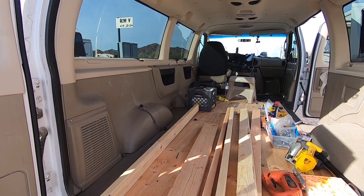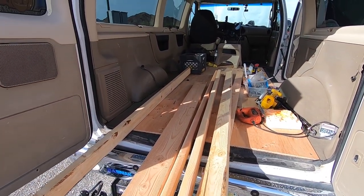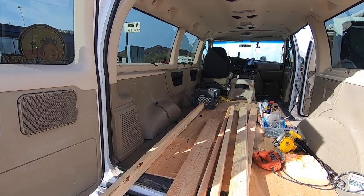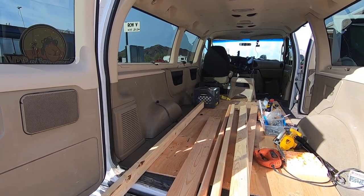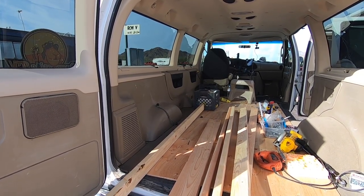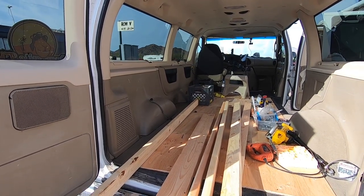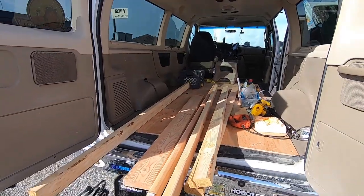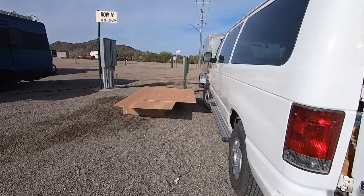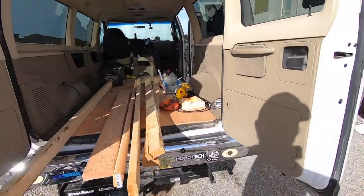So the goal today is to get the frame built. I'm just gonna make a skeleton frame for today because I have to get carpet and lay it down. So I'm gonna build this frame, take it out, lay the carpet, and then put it back in. I don't have the carpet today, so today I just want to get the frame built. Should have plenty of wood just for the frame and I got the plywood over there ready to be cut. Let's get started.